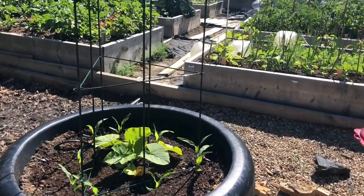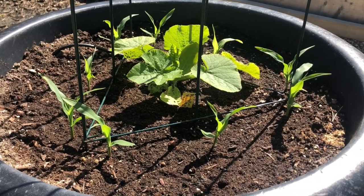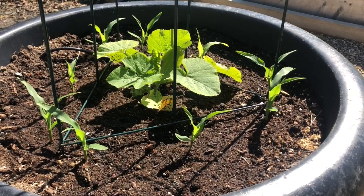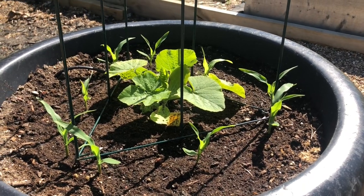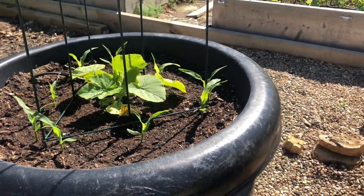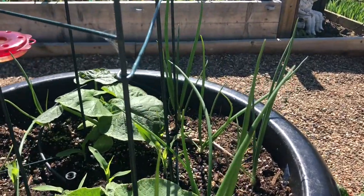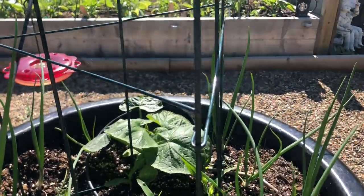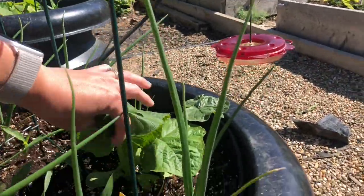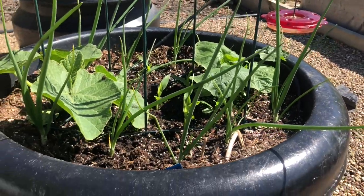Over on this row is a new Rocket pumpkin — it's a nice bigger pumpkin — and some corn. I also put some acidanthera corms in this one, but I've seen no action on those, so they might have been no good. The next one I think is acorn squash — actually, kabocha on one side and acorn on the other side. So two different squash there.